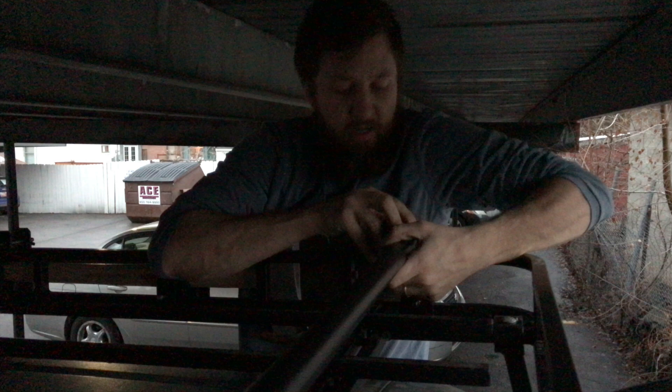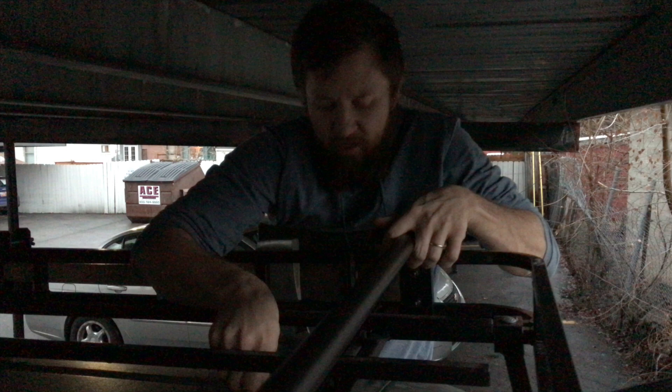One last thing to do — get the bar on both sides and we are done. It's starting to rain but we're under cover. The top piece works with a strap and a carriage bolt that goes through it, with a washer on the bottom connecting to the tower. By the way, I need to correct something: at the beginning of the video I said these are Yakima bars — they are not. These are Thule bars.